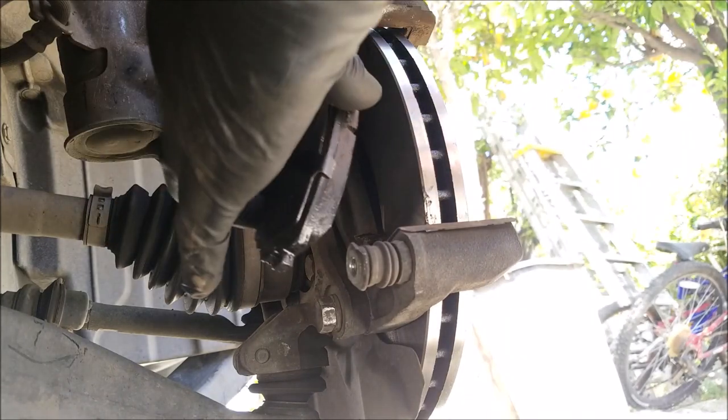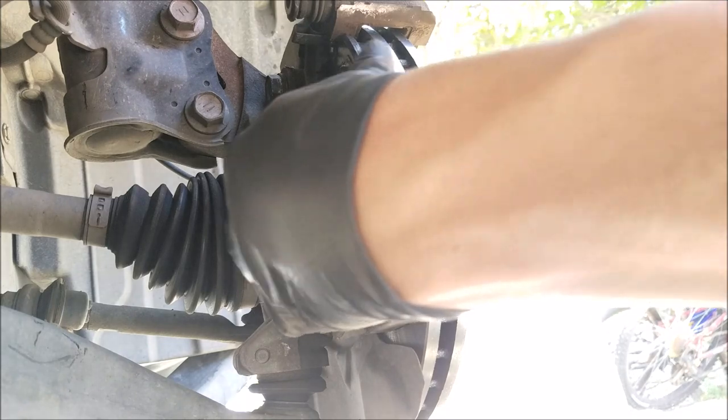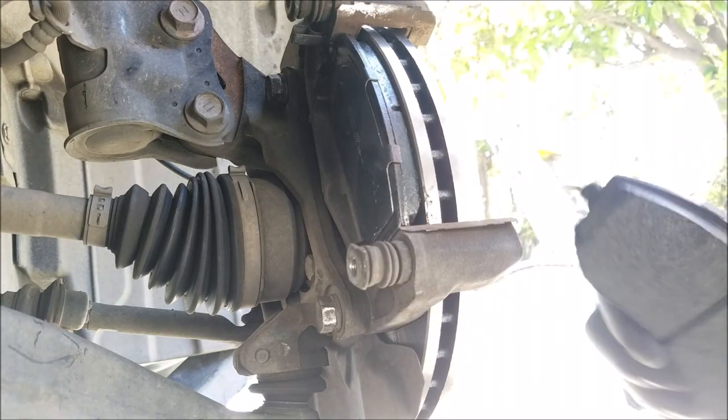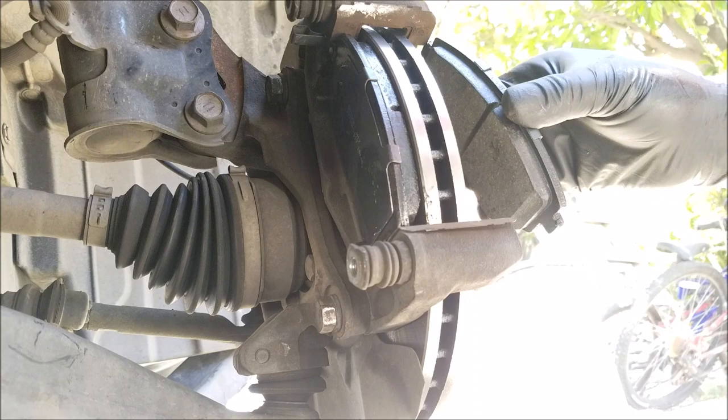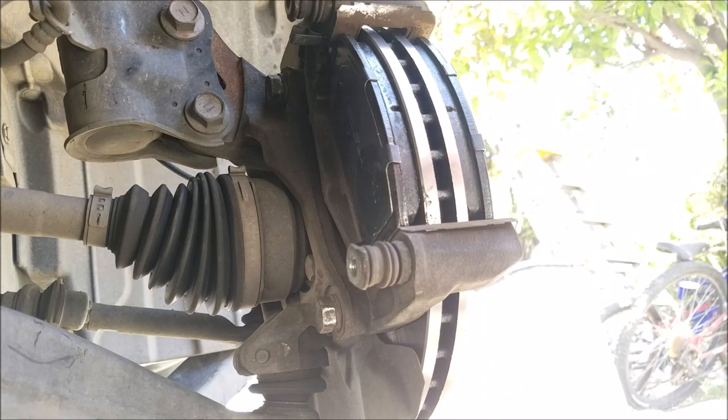Now we can install the brake pads, and your brake pads should be sitting flush against the rotor.